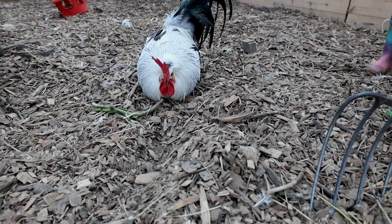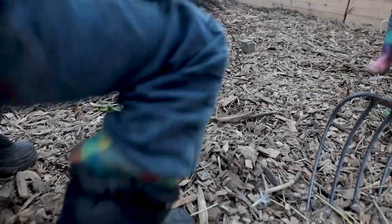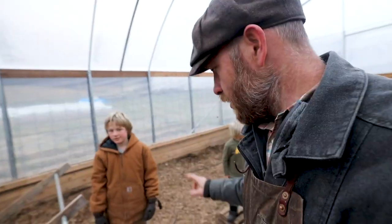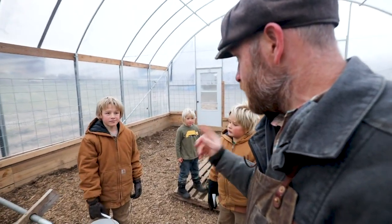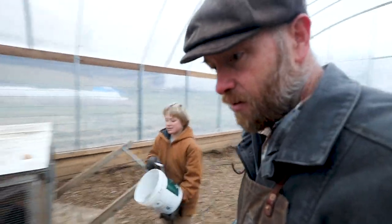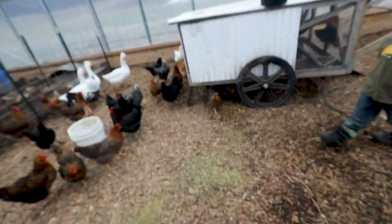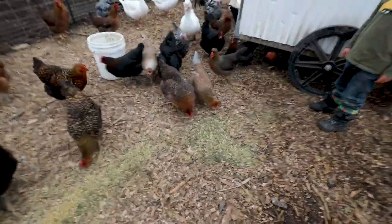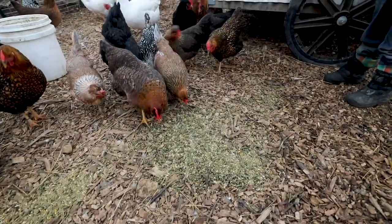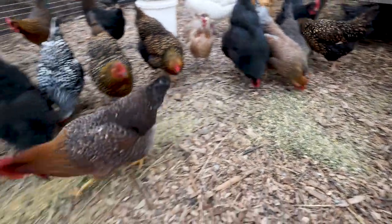We have our alfalfa — that was actually mixed with some grain. Do they actually like it, the chickens? Because what else are we gonna do with it? Okay, let's see... they're not too crazy about it. Did they actually eat the alfalfa? It'd be good greens for them.